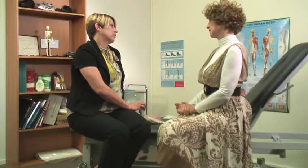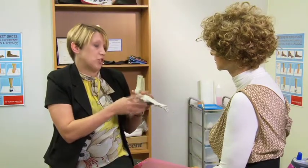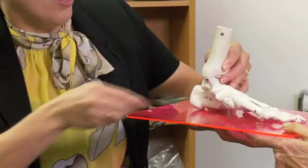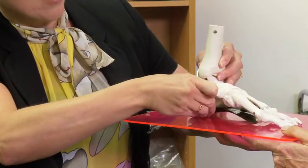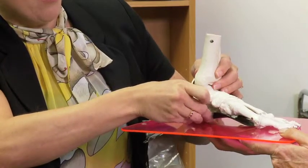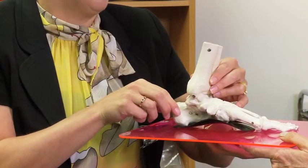So how do arch supports help? I think the Balance Walker would help. The majority of feet just need to support that arch. I'll just show you how the arch support will help realign the arch of the foot. That would just sit underneath there, and you can see how that would be helping hold up that natural arch of the foot.